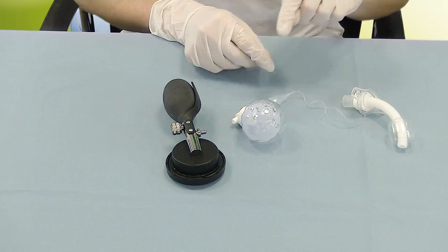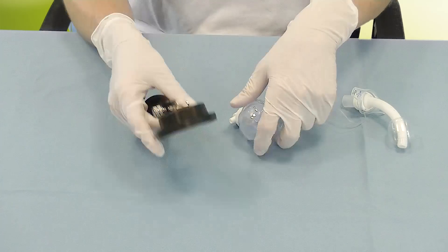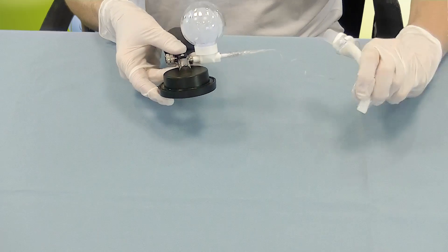To get a precise reading of the cuff pressure, this function is disabled the moment a hand manometer is attached.